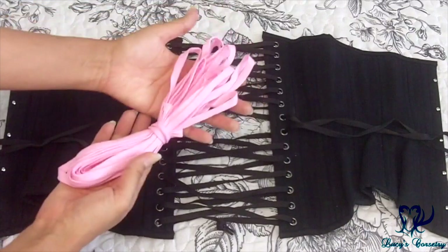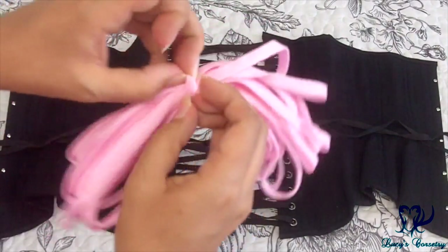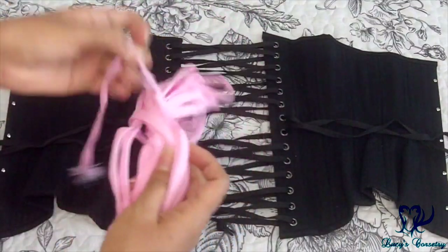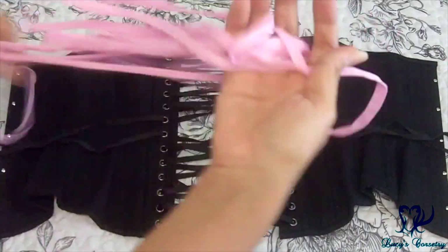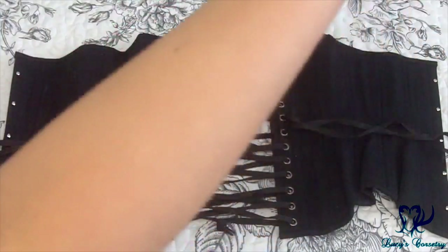For this tutorial, I'm going to be relacing the corset from the original black shoelace to this baby pink shoelace. When you get it in the mail and it's loosely tied like this, it's called a skein. The first step is to undo this and loosen it, making sure that there are no knots or tangles and it's ready to go.